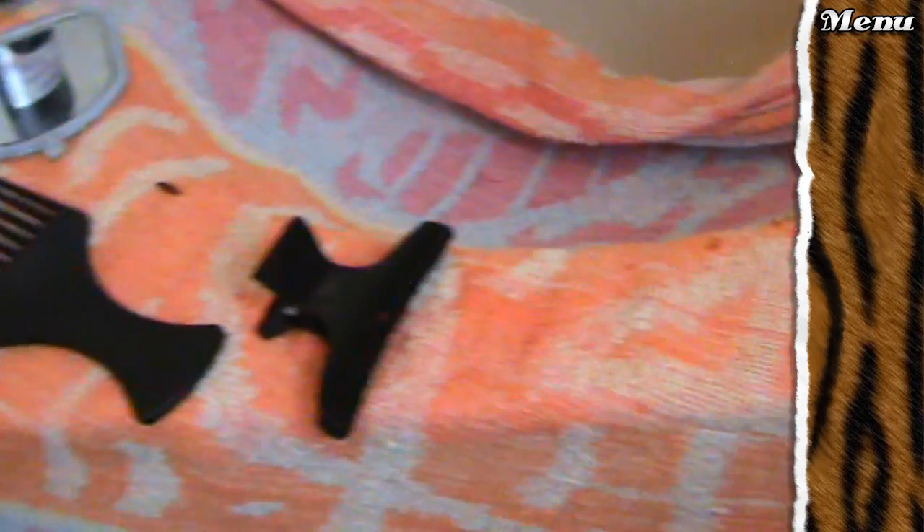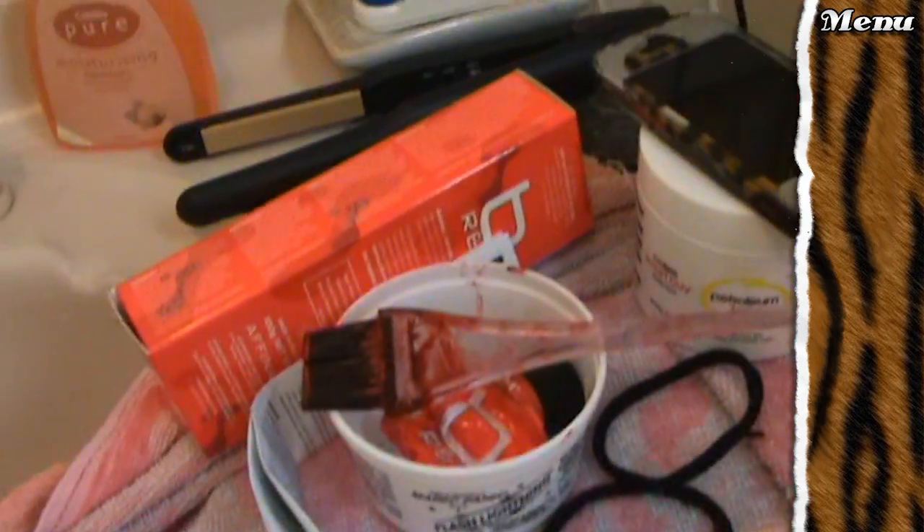You can wrap your hair up in plastic, but that's optional. While you wait, clean up the mess you made. I'm waiting about 35 minutes for this one.